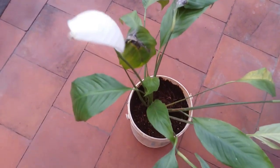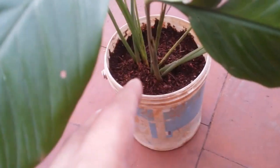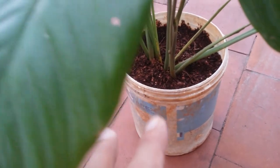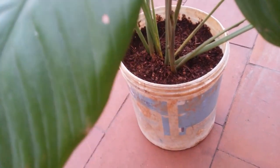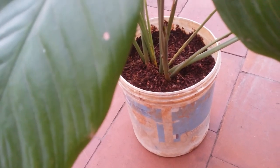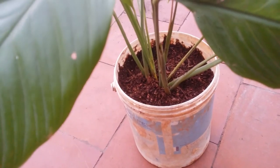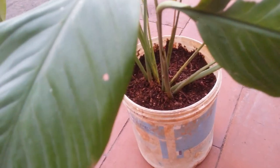Talking about the soil mix, I have used the same mix I use for all of my plants — it has coco peat, sand, and garden soil. I've already made a video on how to make the soil mix and I'll put the link in the description below. I tend to use the same soil mix for all of my plants, be it flowering plants or foliage plants.